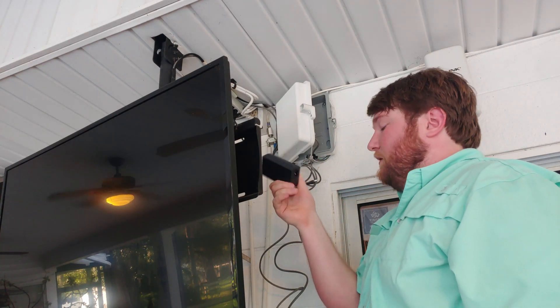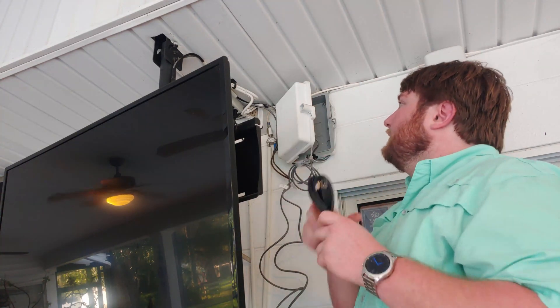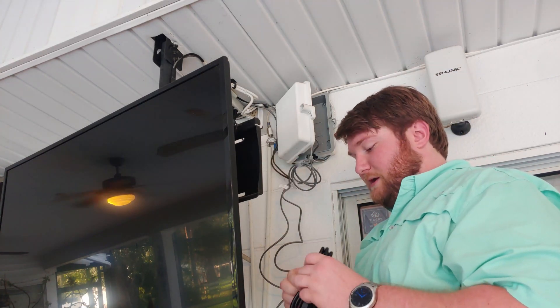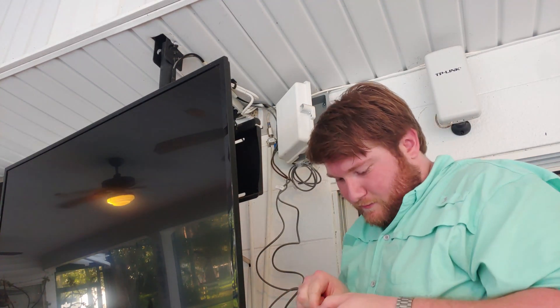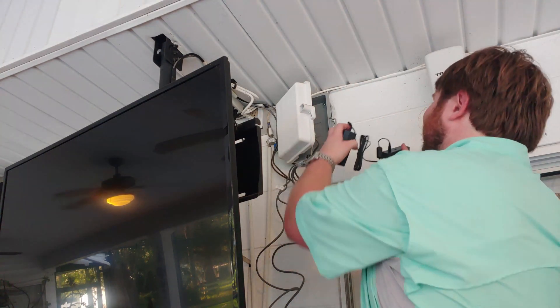There's kind of a power brick — something the other one did not have — so I'll probably have to mount it on the inside of this box to keep it out of the weather. Then I'll just run a single power cord up, which will eliminate one of the cords I took off and the one on the camera that is PoE compatible. I'm going to go ahead and start getting everything together — get this tape off.